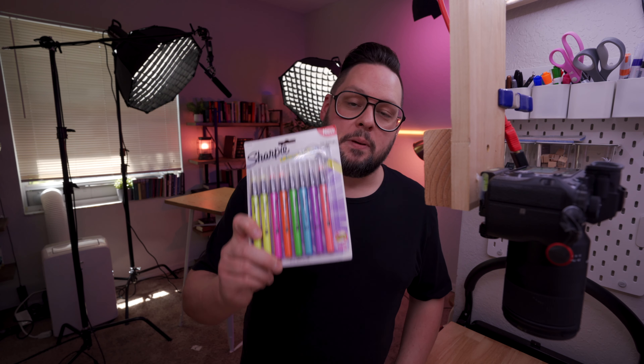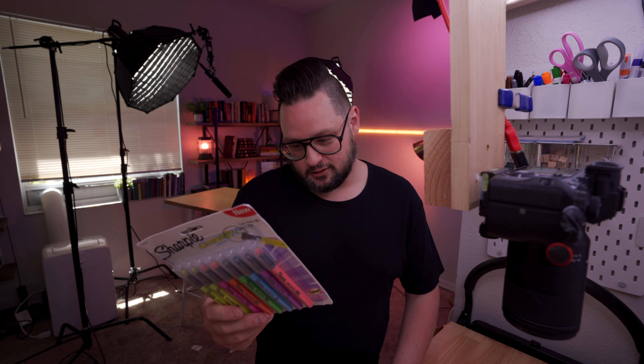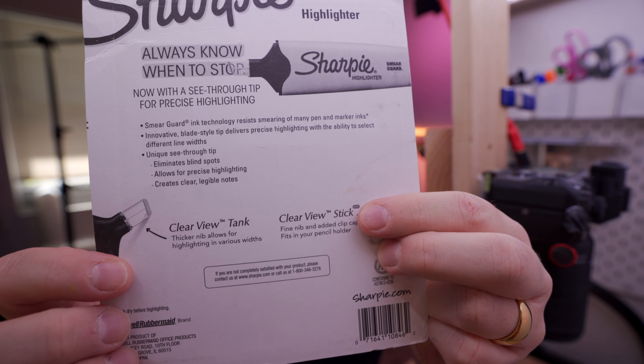We're going to be looking at the Sharpie Clear View highlighters and I'll tell you why I'm interested in these in a moment. I'm noticing on the back here that you have two options — you could get the stick or you could get the tank, and the tank has a thick nib. It's got a thick nib!